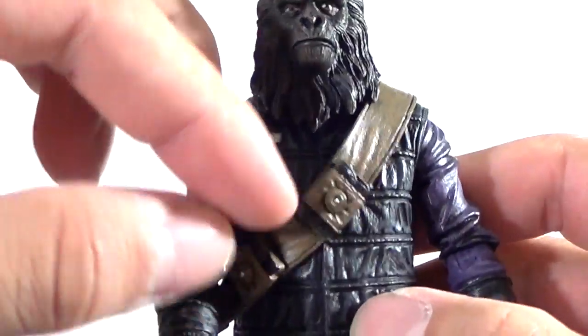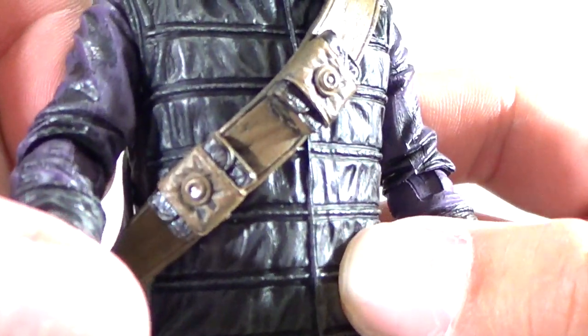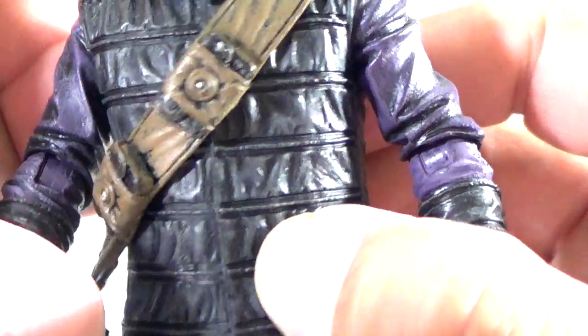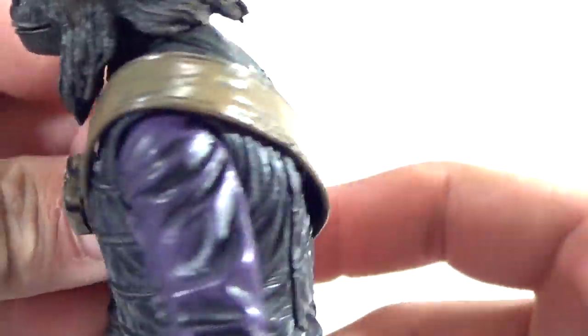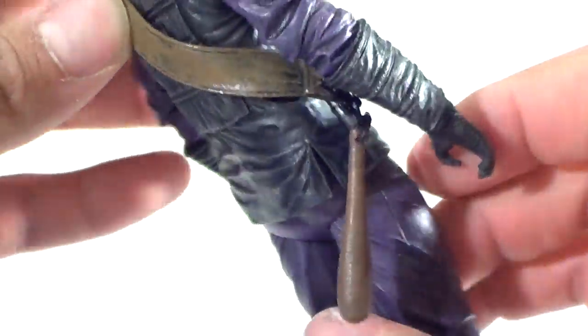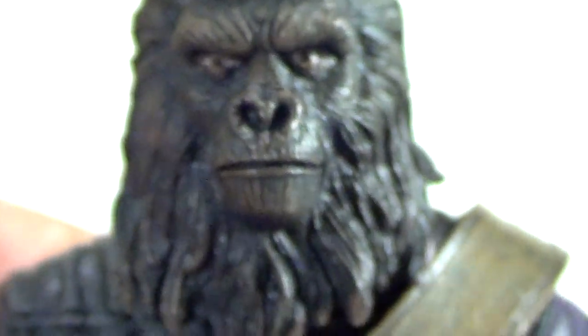This isn't really an accessory, but he does have a little shoulder harness if you will. He's got a few little pouches on it, and it's a separate piece made of softer material — so it's not sculpted on. It's got some pretty good little details, which is very nice.